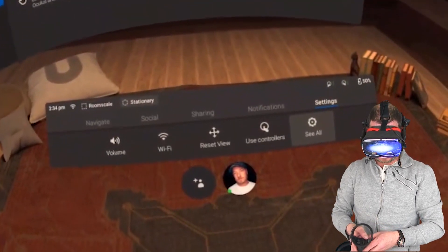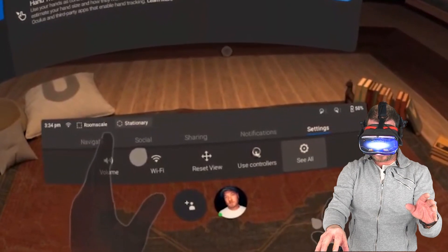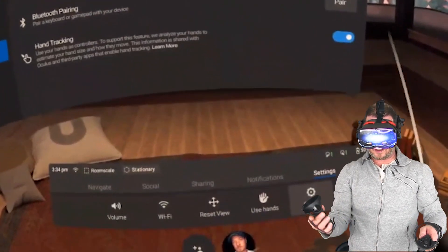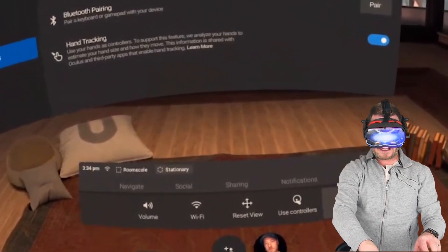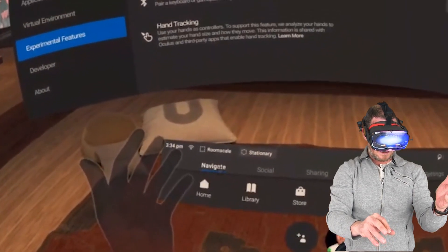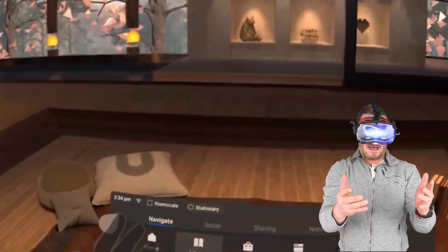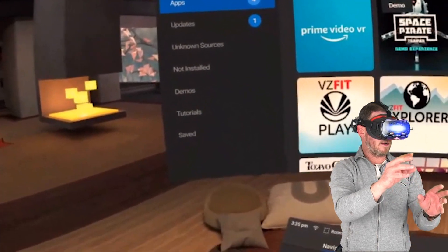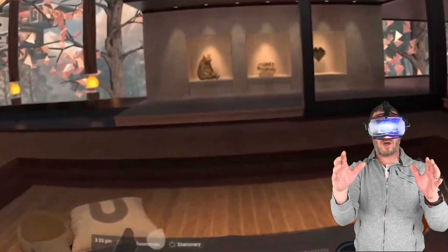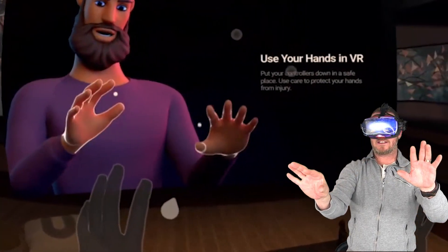I already had it on. When you turn it on, you'll see down here you now have your hands, but you also have the option to use controllers. You can just pinch this to select it. And there we go — now we have to use the controllers. Or we can go back over here, click on Use Hands, and boom. There we go. The only thing that really supports hand tracking right now is the Oculus Home Environment. Let's go over to the library and the Oculus Browser. There is a tutorial — let's go over to Tutorials and open Use Hands in VR.